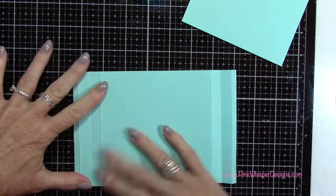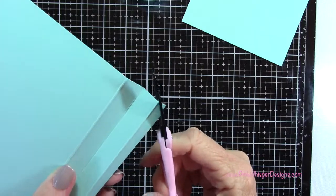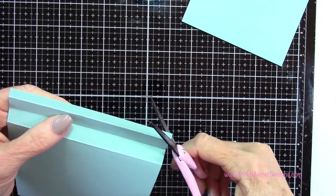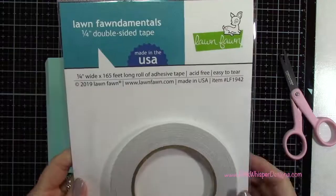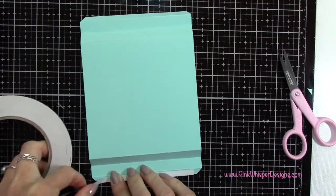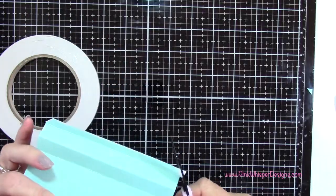Now I'm going to lay this flat out, and I want to create little tabs here, so I'm just going to cut off a little corner on each of these quarter-inch panels. This will just neaten it up a little bit when I go to put the box together. Then using my Lawn Fawn quarter-inch double-sided tape, I'm going to be putting tape on both of these quarter-inch tabs.